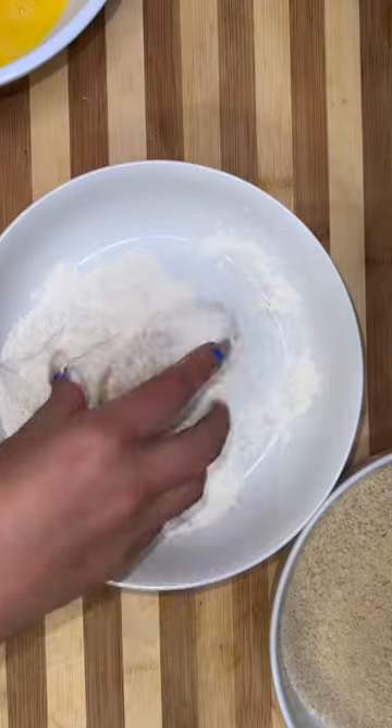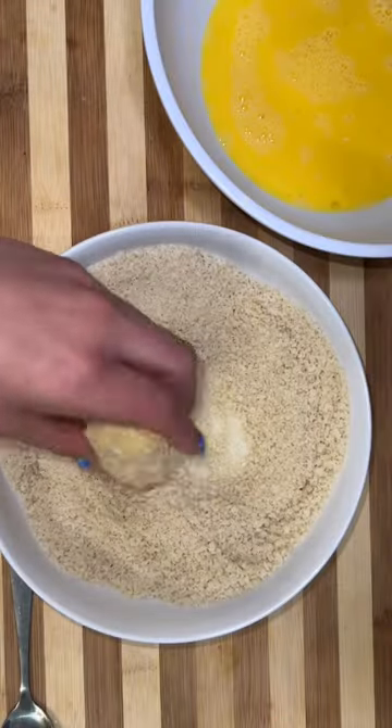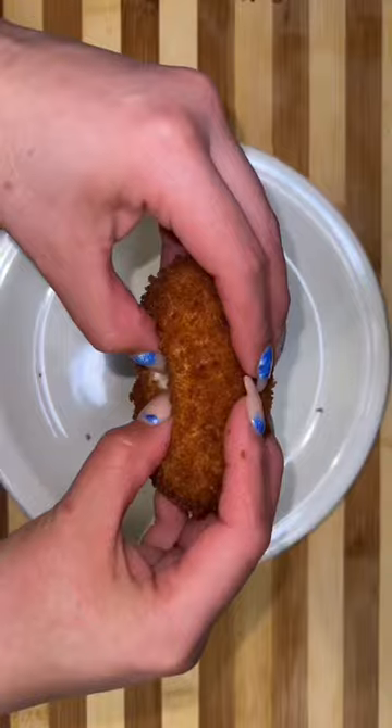We close it up, shaping it into a football shape, and then we pop it in the fridge for about 30 minutes just to make sure that the potato is hard enough and the football shape stays intact. Then we coat it with some flour, egg, and panko. Drop it in the oil at 350 degrees until it gets nice and crispy and cheesy on the inside.